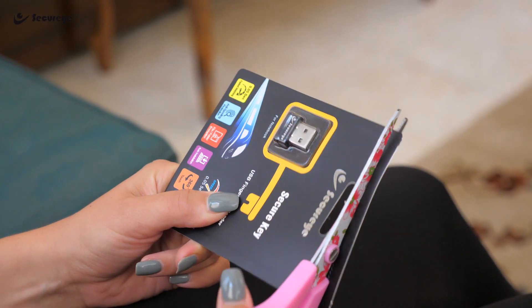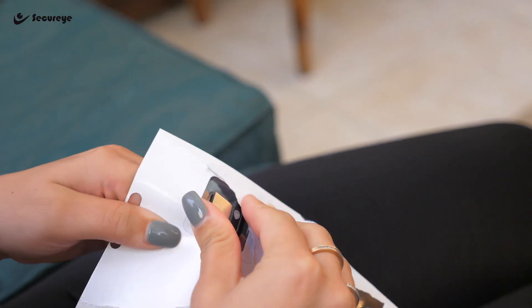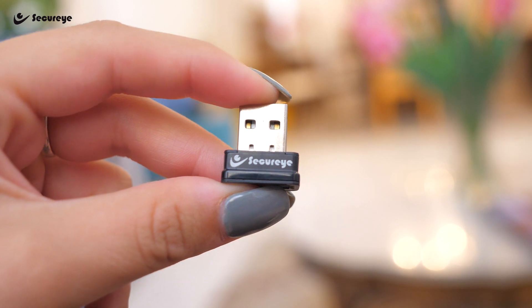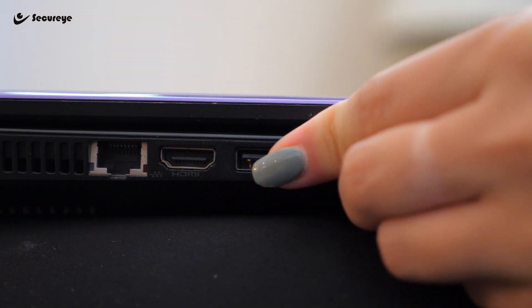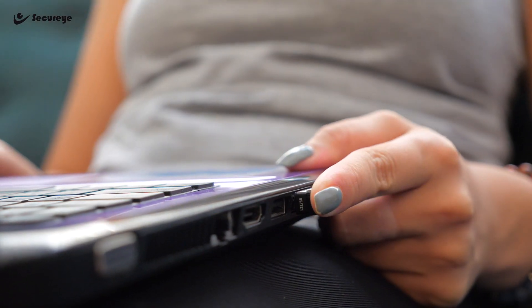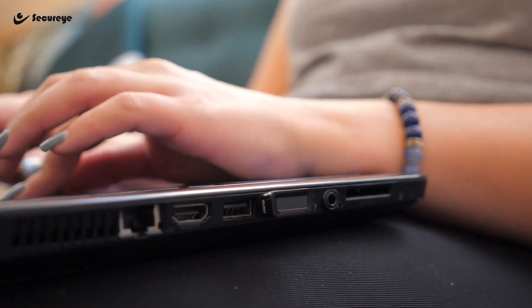This USB Biometric Scanner is an accurate and compact fingerprint scanner that works with Windows 10, Pro, and Windows 7 and 8.1. This means that you'll be able to improve the security of both your home and work PCs with nothing more than a finger. It has a 360-degree all-around fingerprint induction and identification and anti-spoofing technology.